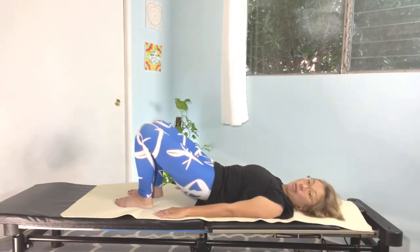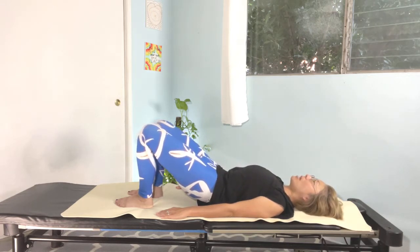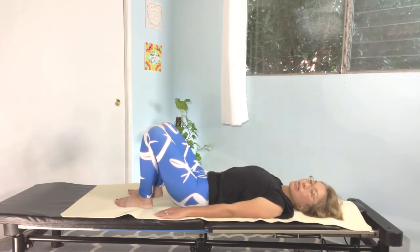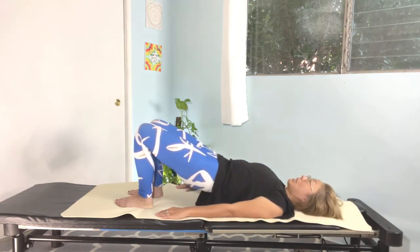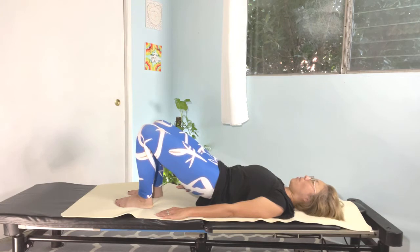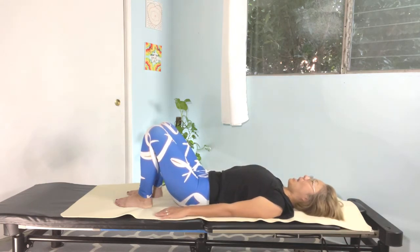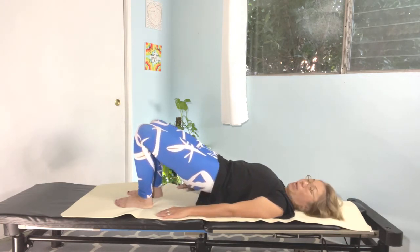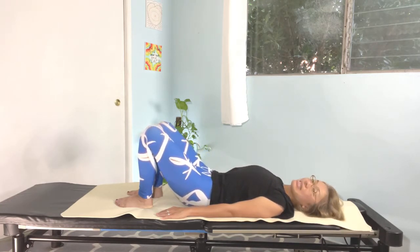Tuck the pelvis and lift your hips slowly up toward the ceiling. Inhale to hold, and exhale, slowly roll yourself down. Release your tailbone back to the mat. Again — as you exhale, tuck the pelvis and lift your hips up. Relax the shoulders, inhale to hold, exhale, slowly roll your spine down and release your tailbone back to the mat. One more time — tuck the pelvis, lift your spine up, inhale and hold, exhale, slowly roll your spine down. Back to the center. Very nice.